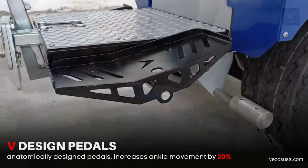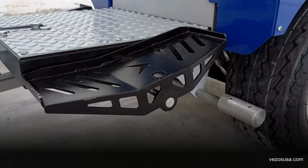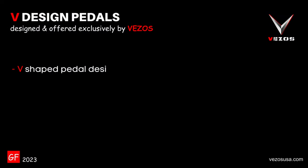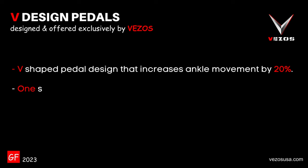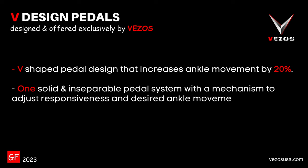The ProDrive HD self-propelled driver is equipped with V anatomic design pedals. This shape increases ankle movement while maneuvering the driver — a V-shaped pedal design that increases ankle movement by 20 percent. Designed as one solid and inseparable pedal system with a mechanism to adjust responsiveness and desired ankle movement.